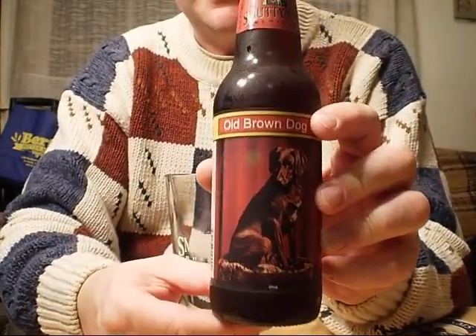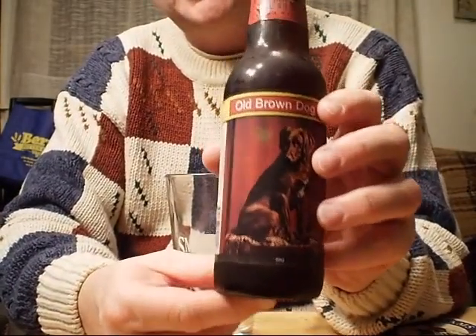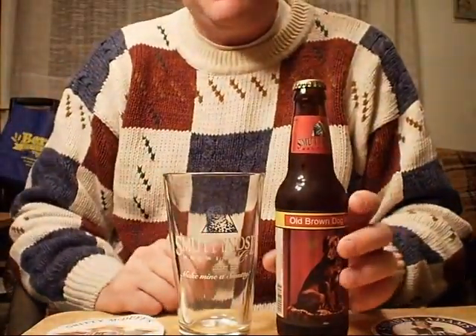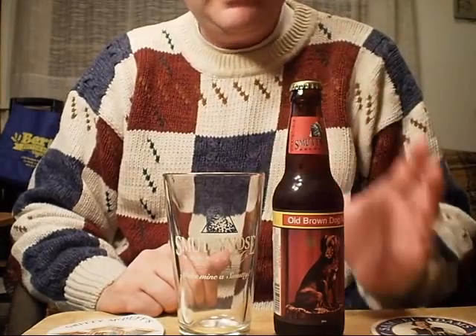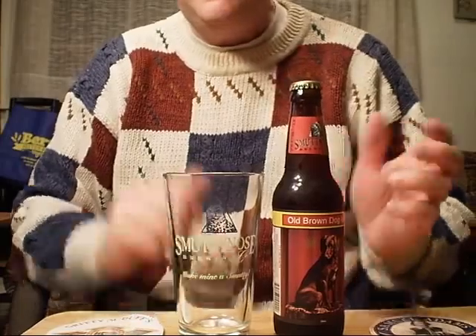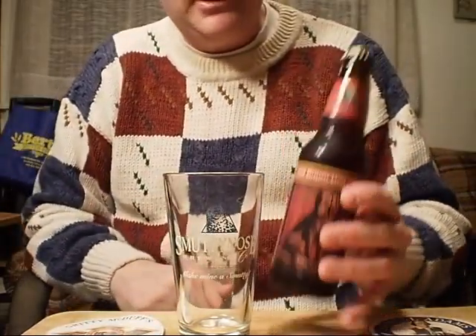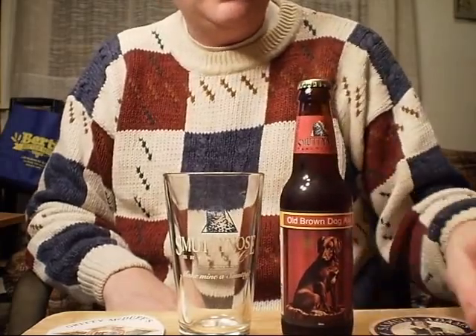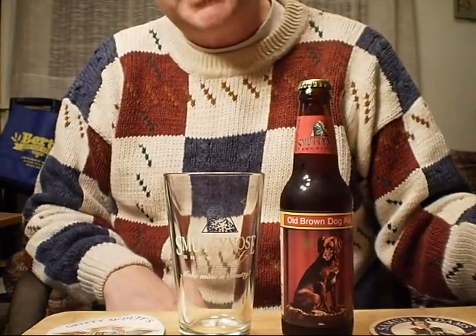This is being sampled in January, so there's still about five or six months left before it gets to its expiration date. Though I'm not necessarily a believer in an expiration date being the dead-on date that everything goes dead — I think you have a little leeway. This one is the Old Brown Dog Ale, one of Smutty Nose's signature brews.